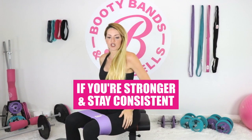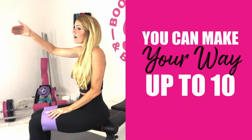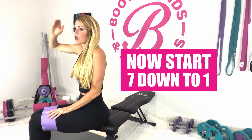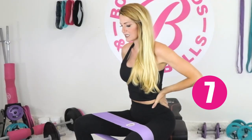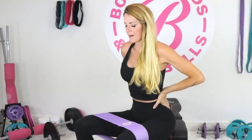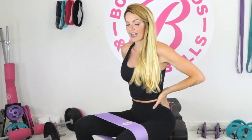As we get stronger and stay consistent, we don't have to stop at seven — we can work our way up to ten. But right now we're doing a pyramid, so we go back down from seven to one. Here we go — seven pulses, tightening that core and engaging everything. I can already feel the knee strengthening right now.